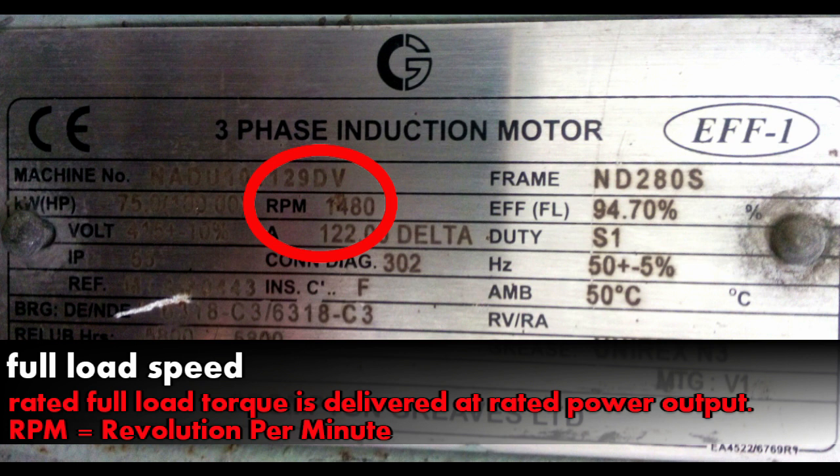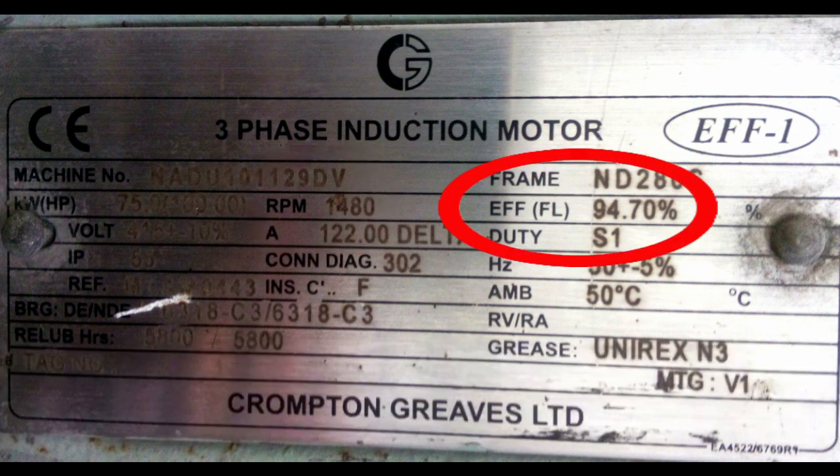Next comes speed, also called full load speed. Full load speed is the speed at which the rated full load torque is delivered at rated power. It is given in RPM — revolutions per minute — meaning the motor shaft or rotor will rotate that many revolutions in one minute. It is sometimes also called actual rotor speed.